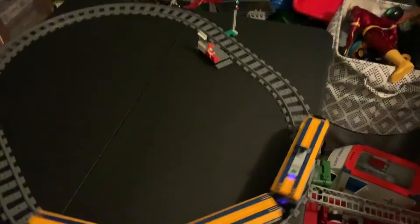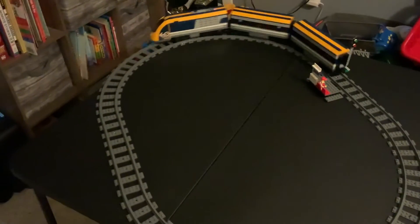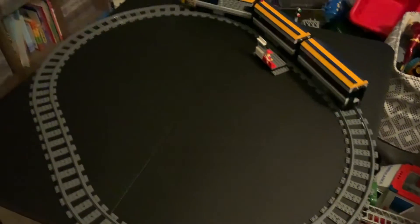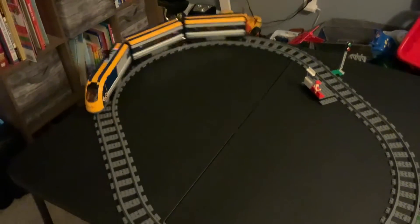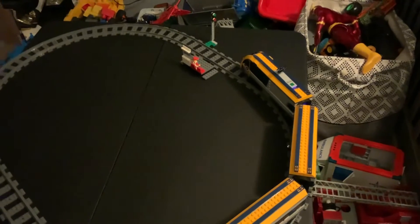It does go a little bit faster. I wish I wasn't holding the iPad for video, because if I had a hand free I would hold the track and let this go even faster — it goes even faster than that. And there's an instant stop button, like an emergency stop, and it just stops it like that.